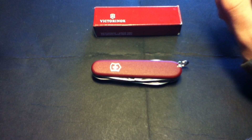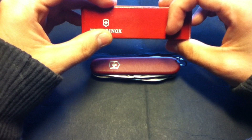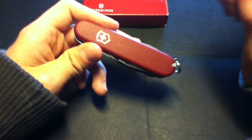This Victorinox is from the eco line — you might know what that means. The packaging is a simple cardboard box and it doesn't even say the name of the knife, which is a little annoying. The scales on this eco line model are red and have a little bit of texture, not polished. I really like them because they don't scratch easily.